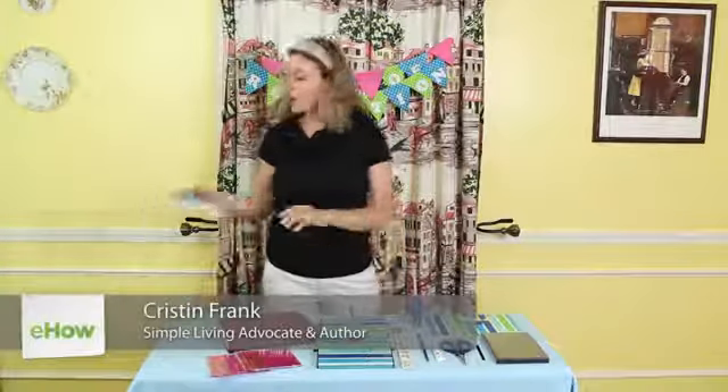Hi, I'm Kristen Frank, founder of Eve of Reduction and the author of the do-it-yourself lifestyle book Living Simple, Free and Happy. Today I'm going to walk you through how to make a recycled letter organizer.